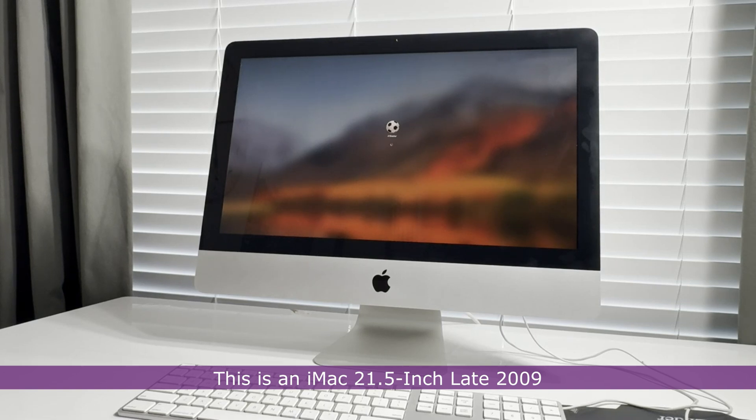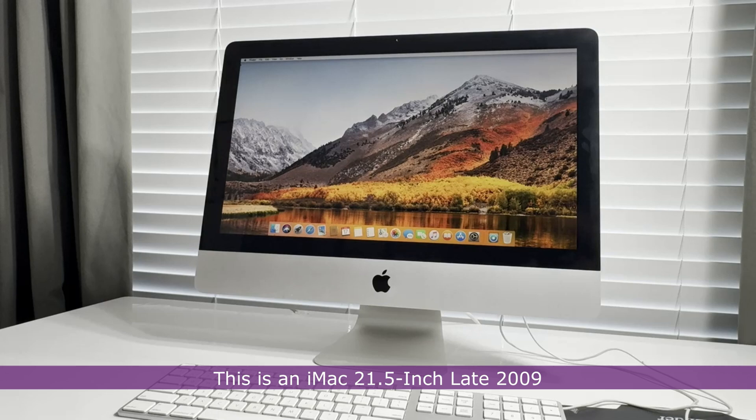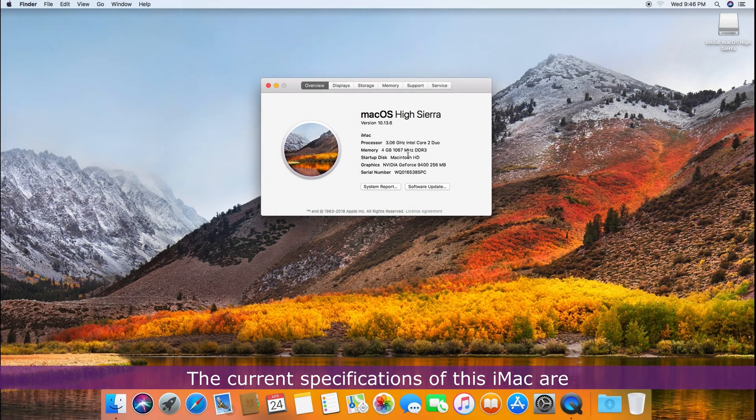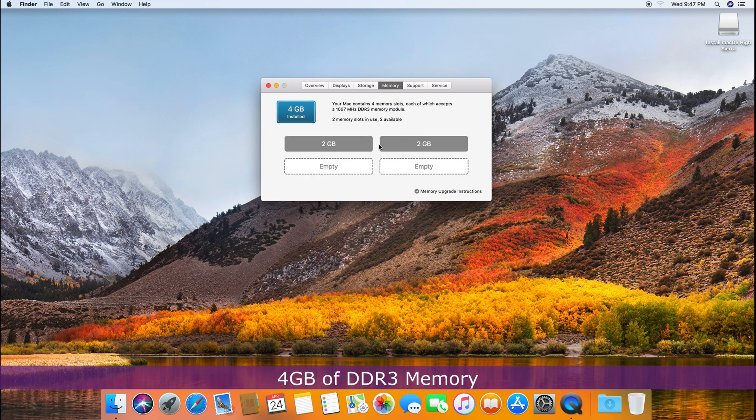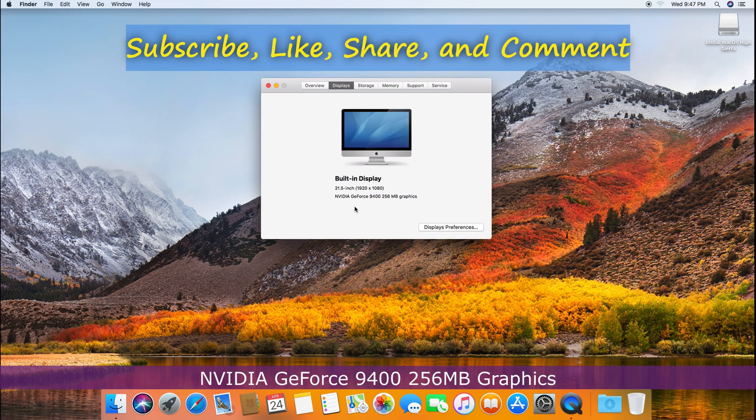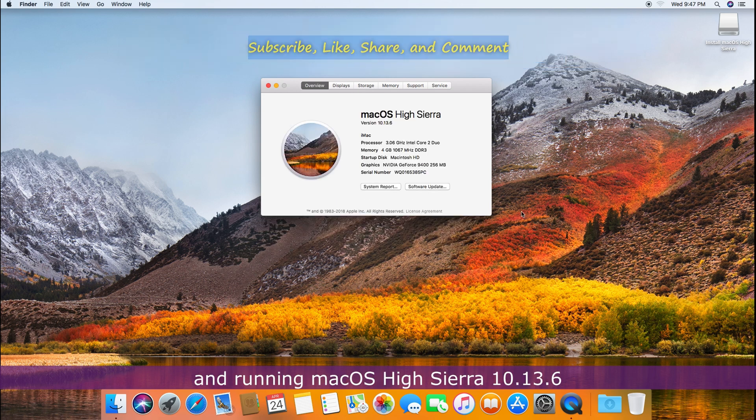This is the iMac 21.5 inch late 2009 — a 15 year old iMac that I intend to bring into this day and age. The current specifications are a 3.06 GHz Intel Core 2 Duo processor, 4GB of DDR3 memory, 500GB of HDD storage, NVIDIA GeForce 9400 256MB graphics, and running macOS High Sierra 10.13.6.